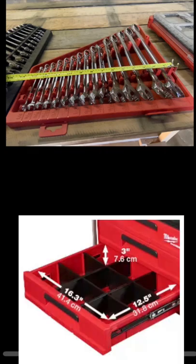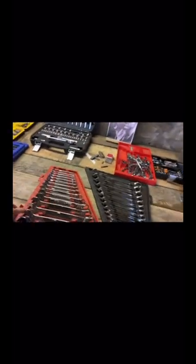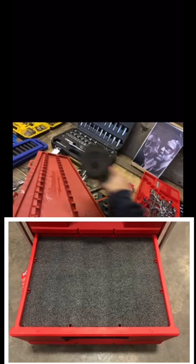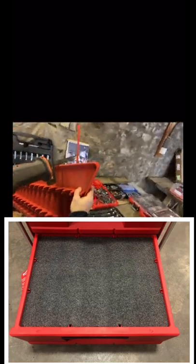I guess I have a few options here. If I want to fit those wrenches in that Packout drawer, I could take that tray, use my Sawzall or grinder, and reduce the size of the tray — destroying it in the meantime. Or I can explore the foam option and cut out each individual wrench slot in the foam. Weigh in with your opinion in the comments.